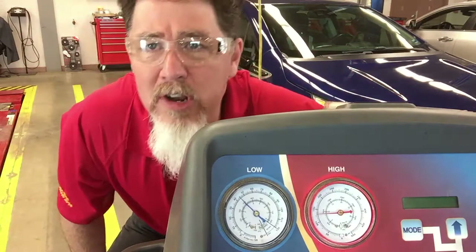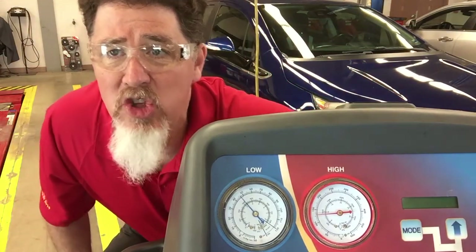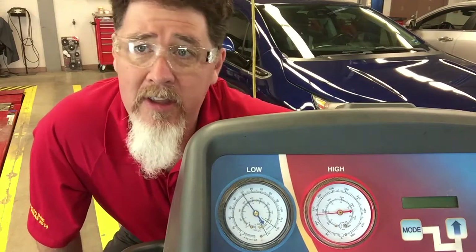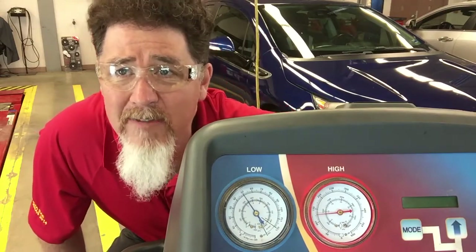When I turned the system off, we got a pretty good jump on the low side gauge. The high side gauge started coming down slowly. What we're testing for is whether the TXV is stuck open, if the TXV is stuck closed, or if there's any type of restriction in the system whatsoever.